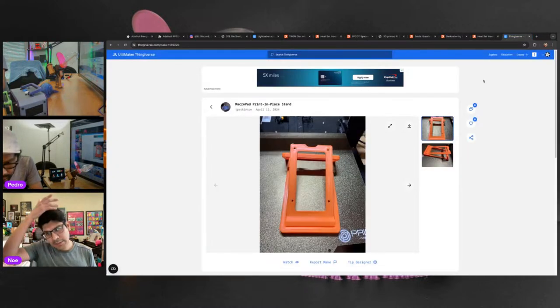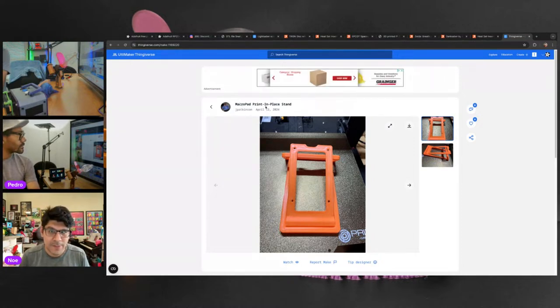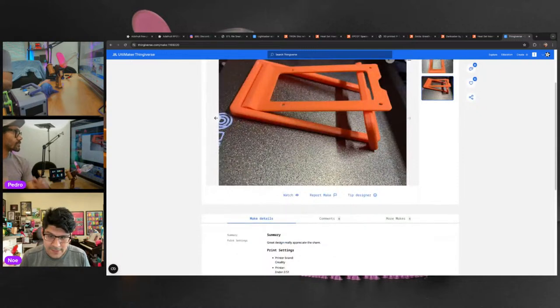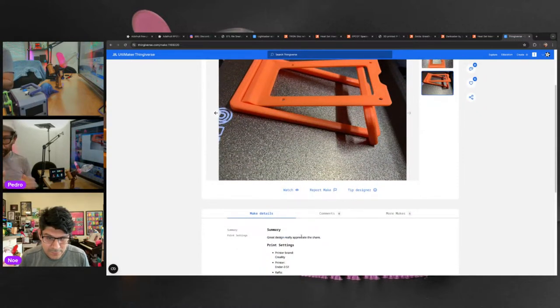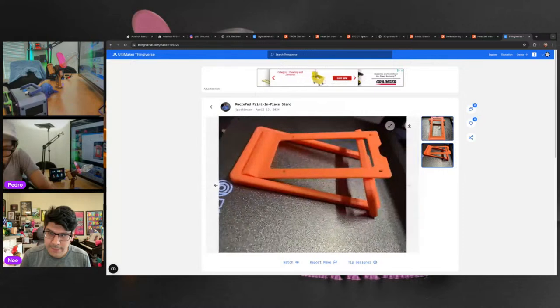The last community make is from J. Patkinson — their make of the macro pad printed place stand. The macro pad hasn't been added yet but it's a great design on a Creality Ender S1. That's this week's community makes — thank you everybody for posting your makes. It's been quiet for the past two weeks so it's nice to get a whole bunch in one week as folks get back from spring break.